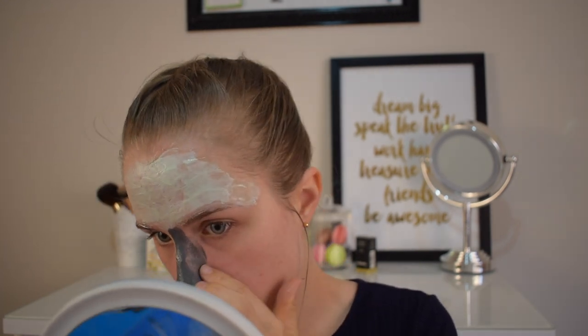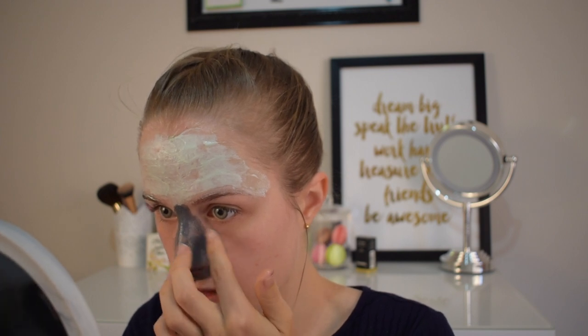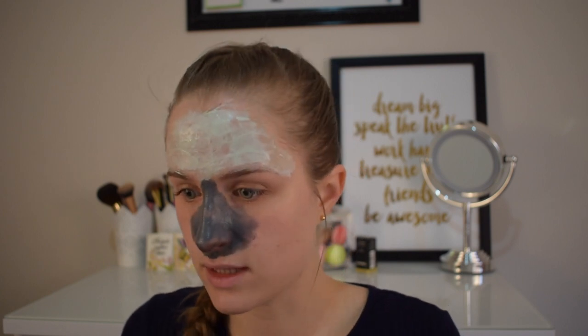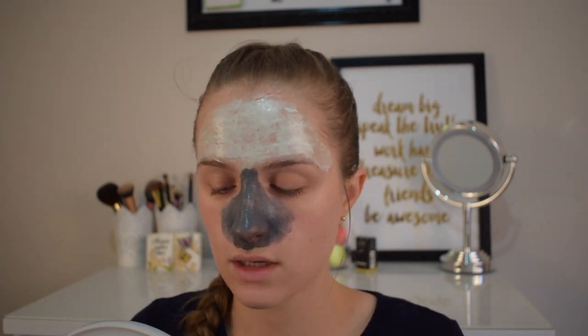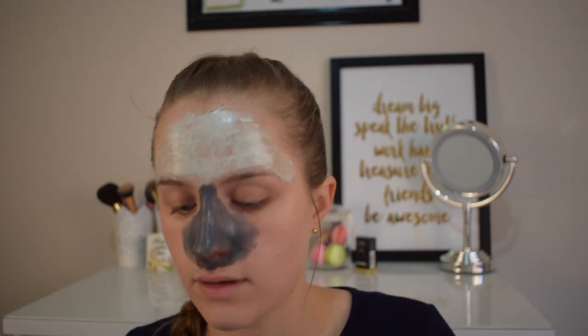The only one I haven't actually used is the algae one, just because I used the other ones and never felt the need, but it'll be good to see what it does. I'm going to put the charcoal one on my nose and chin area because that is where a lot of my blackheads are, so that's where I want to target. One thing I've noticed straight away is the charcoal one is quite warm — I don't know if that's a burning thing — but this one isn't; it just went on and stayed cool.